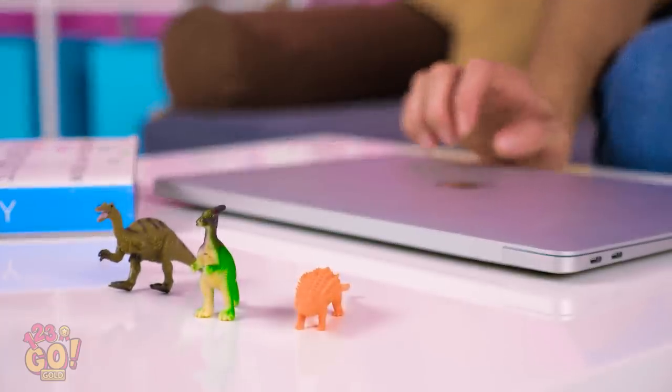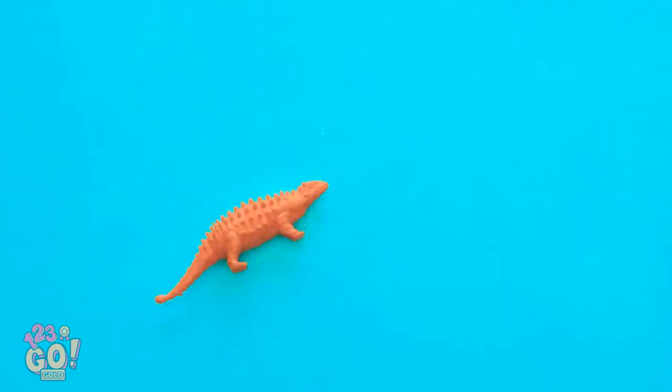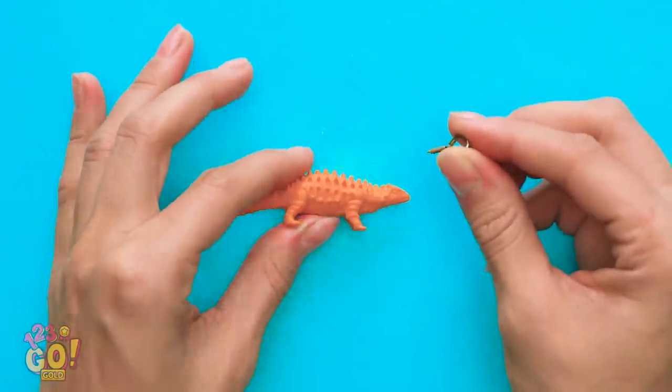Hey, what about those little dinosaur toys you have over there? Aw, look at this little guy! Isn't he cute? Oh yeah, I can definitely do something with this! Wanna know how to turn a kid's toy like this into fashionable jewelry?